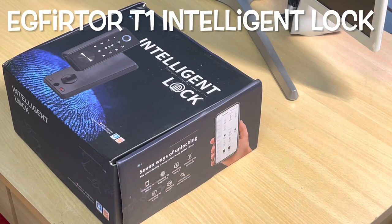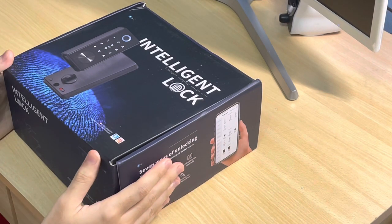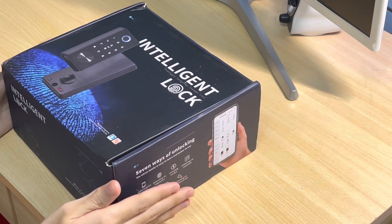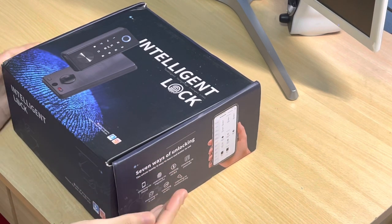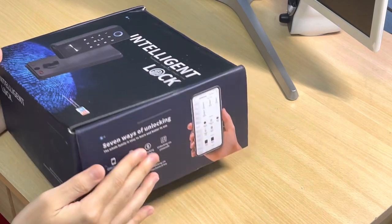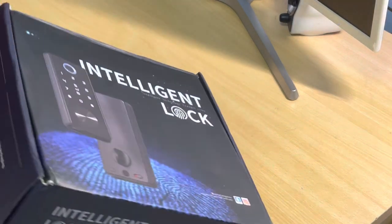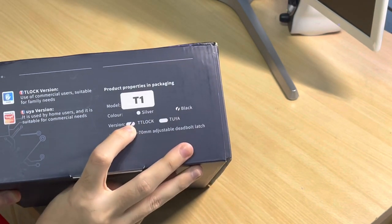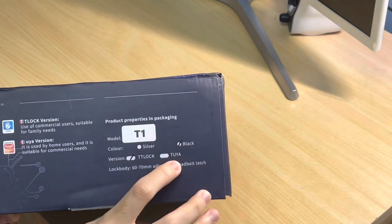Hi there, it's Zion from LZReviews, and today I've got a product to show y'all. It's a smart deadbolt door lock from EG Furtor — the model is the T1. It comes in black and there's a TD lock version as well as a 2L version.